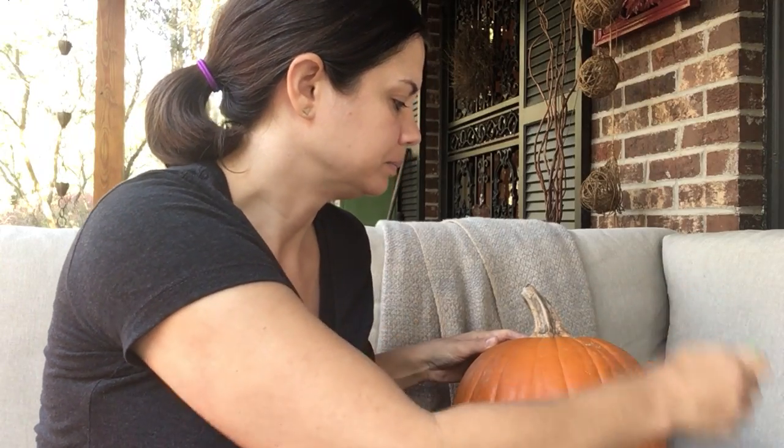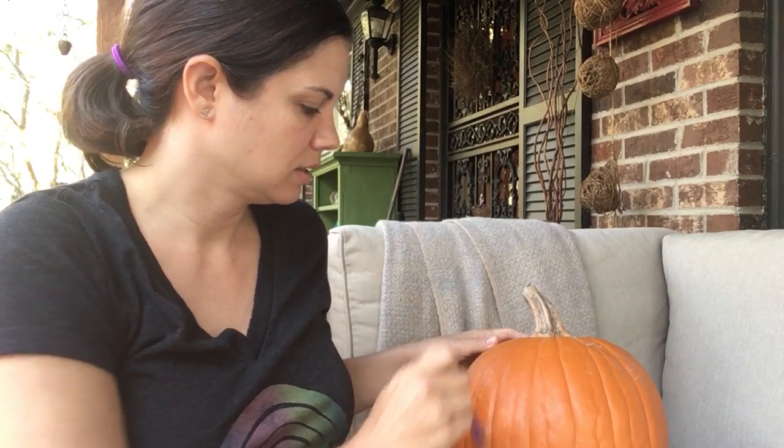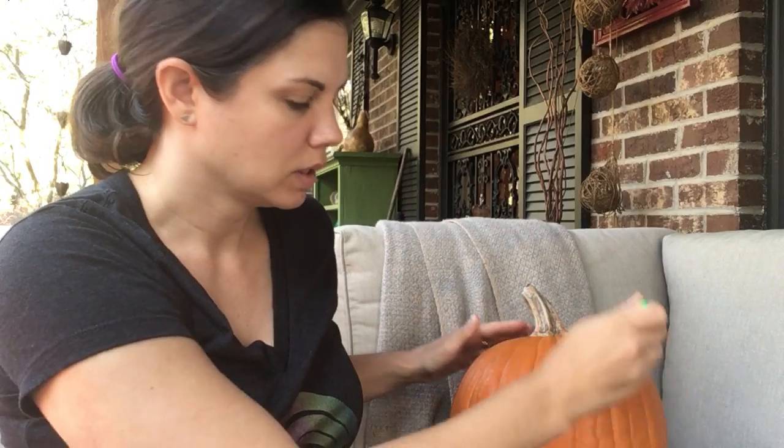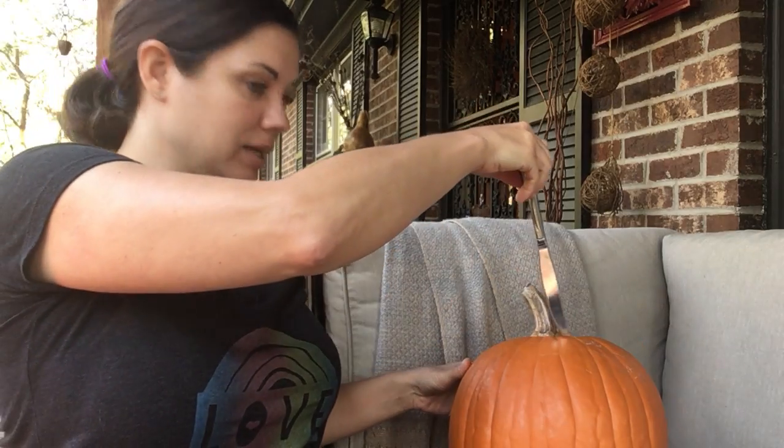Ustedes pueden usar las brochas para sentir la calabaza. O con un adulto, con una cuchilla o cuchillo y una cuchara, pueden preguntar a un adulto para cortar su calabaza.